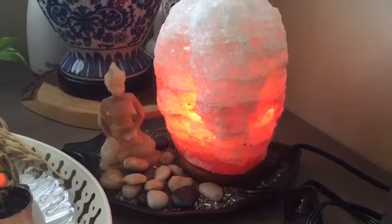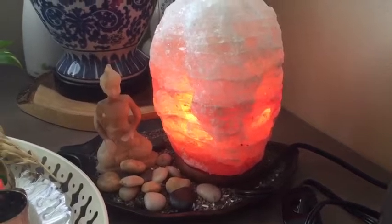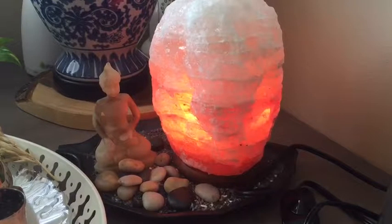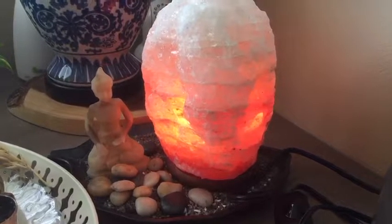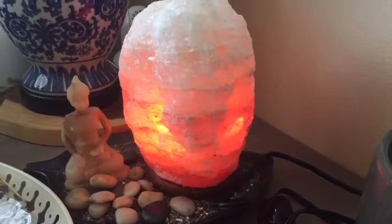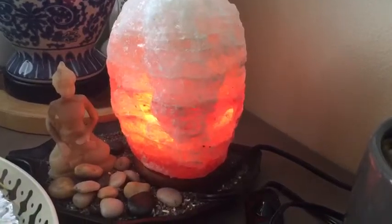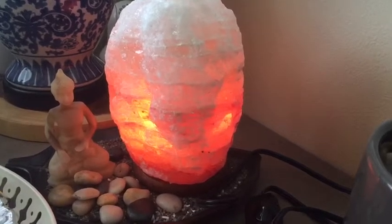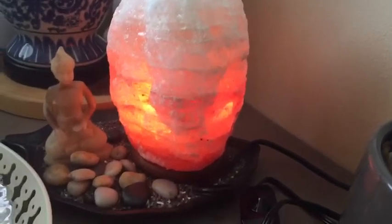I can see that my energy level is better, so so far so good. I'm really liking this Himalayan rock salt lamp. If you haven't tried it, try it — it's also a good housewarming gift. Click the link below to find where I bought it, and if you liked this video, please leave a like. Thank you.